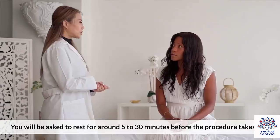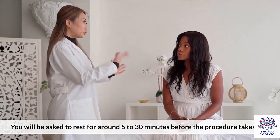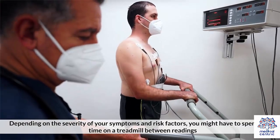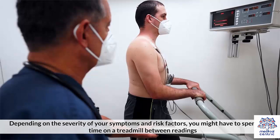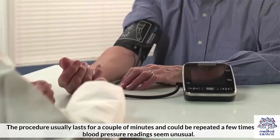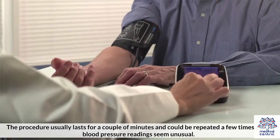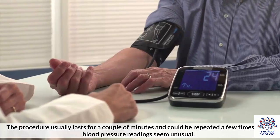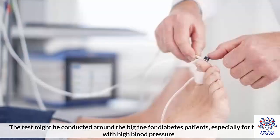The procedure: You will be asked to rest for around 5 to 30 minutes before the procedure takes place. Depending on the severity of your symptoms and risk factors, you might have to spend some time on a treadmill between readings. The procedure usually lasts for a couple of minutes and could be repeated a few times if the blood pressure readings seem unusual. The test might be conducted around the big toe for diabetes patients, especially for those with high blood pressure.